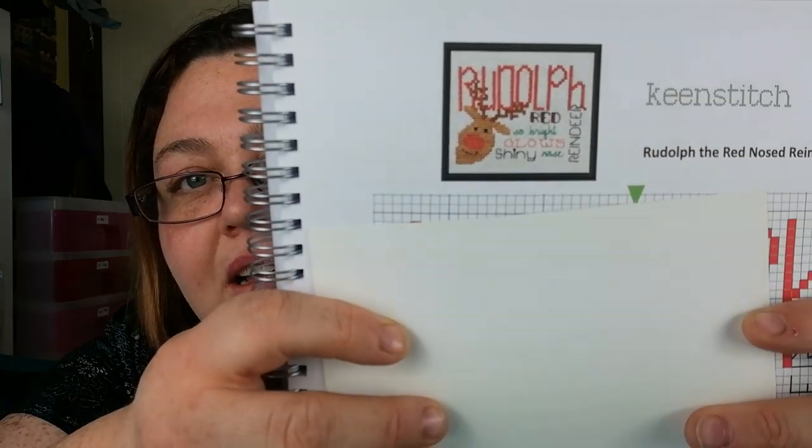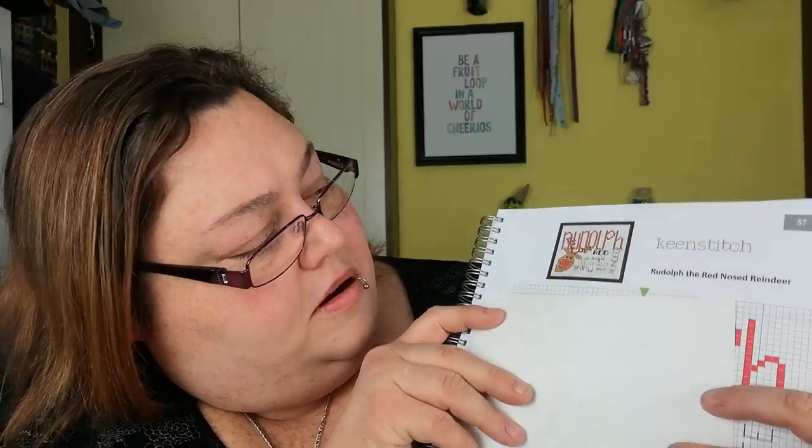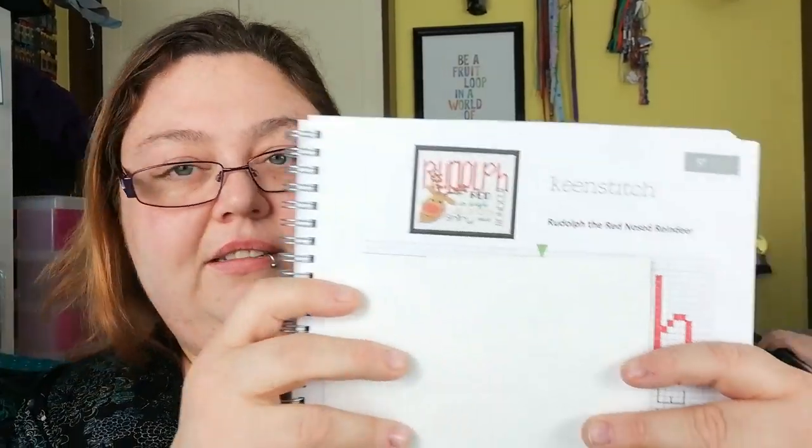This is by Keenstitch — and this is Rudolph. A lot of Rudolph, and then some Rudolphy sayings. Let me get — Shiny Red Gluey.